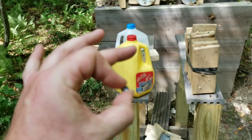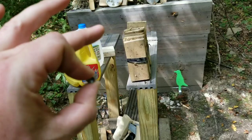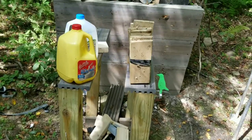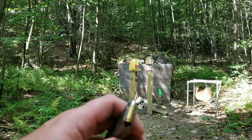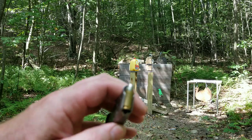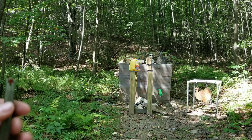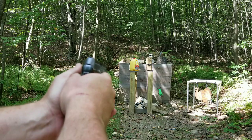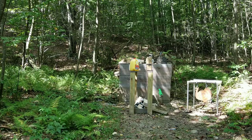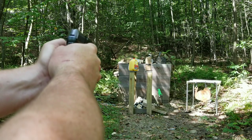I've got the chronograph set up since it's daylight out now. I'm going to try the chronograph and do a couple more penetration tests — make it a quick video. I've got an AP round in here. I was doing some research and I think they were designed for the military for a machine pistol — I can't remember which one, maybe the Skorpion or something like that. Anyway, I've got two water jugs up and I'll put a two by four behind it. Let's see if I can hit it right in the center.